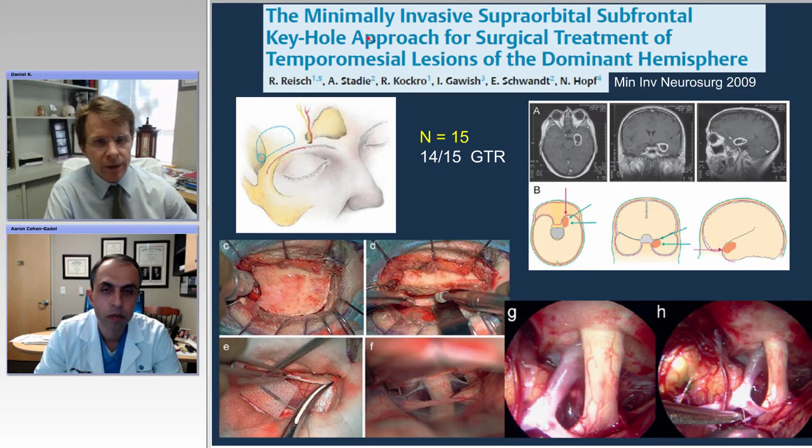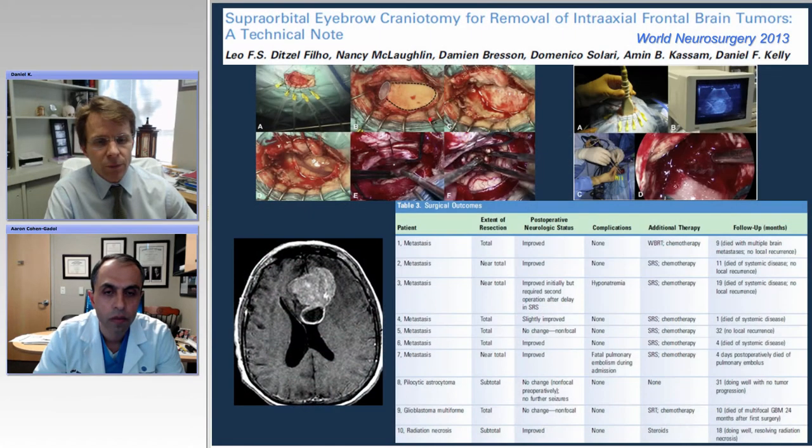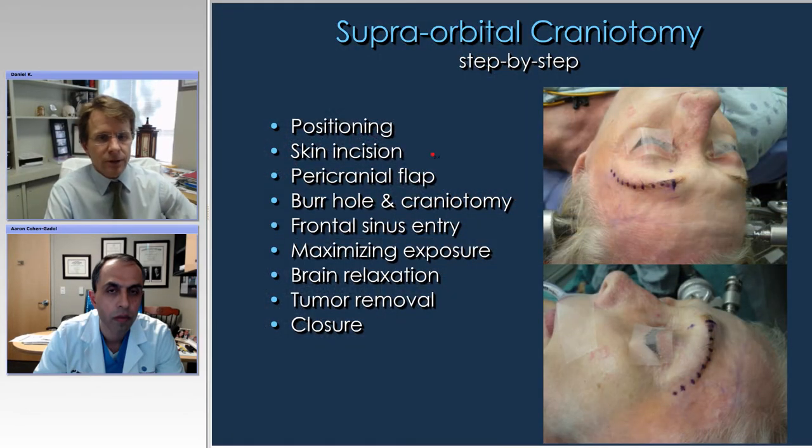There was a publication by Nikolai Hopp and his group showing its use in removing medial temporal lobe lesions. You can do a very nice splitting of the sylvian fissure and take out medial temporal lobe lesions quite effectively with this approach. We also had a recent publication using it for intraaxial tumors, mostly metastases and some gliomas. It can be used for a whole variety of things, both intraaxial and extraaxial.